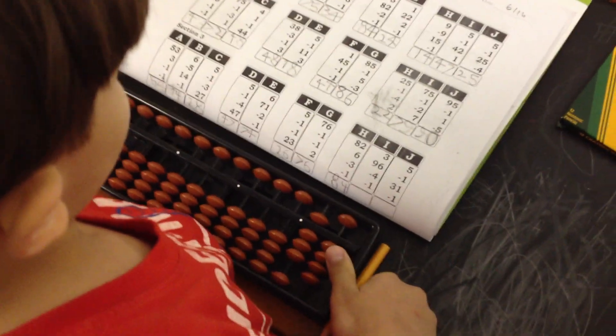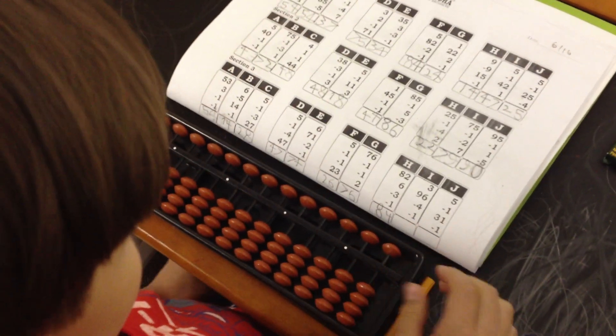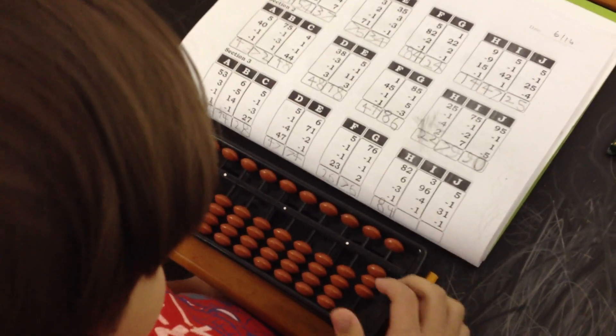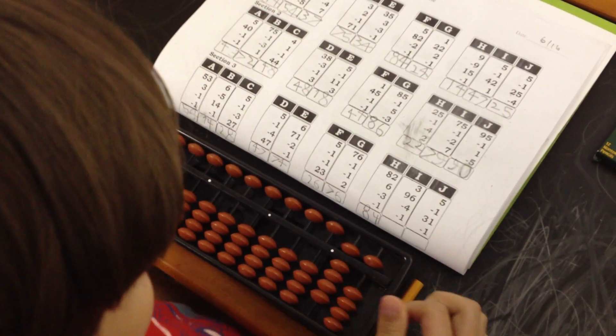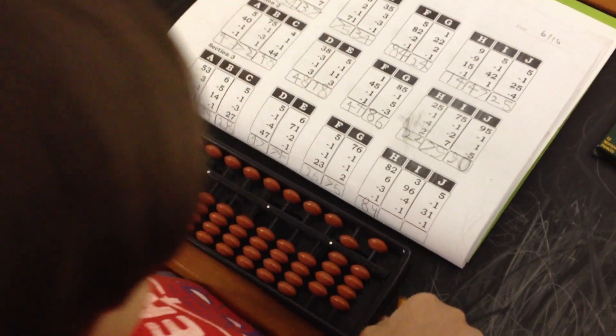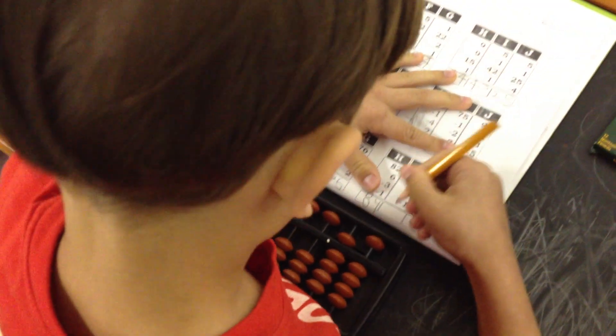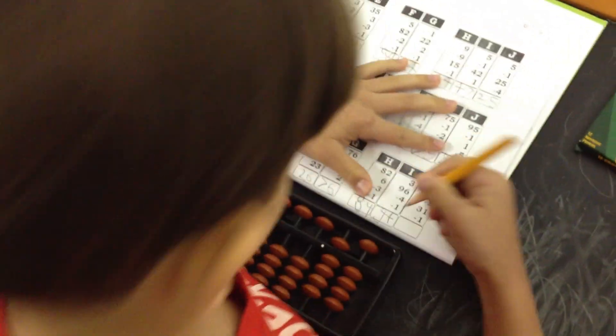Alright, two more. Clear your abacus. A lot of 84s I said. 96. Minus 4. Minus 1. What's the answer? 94.